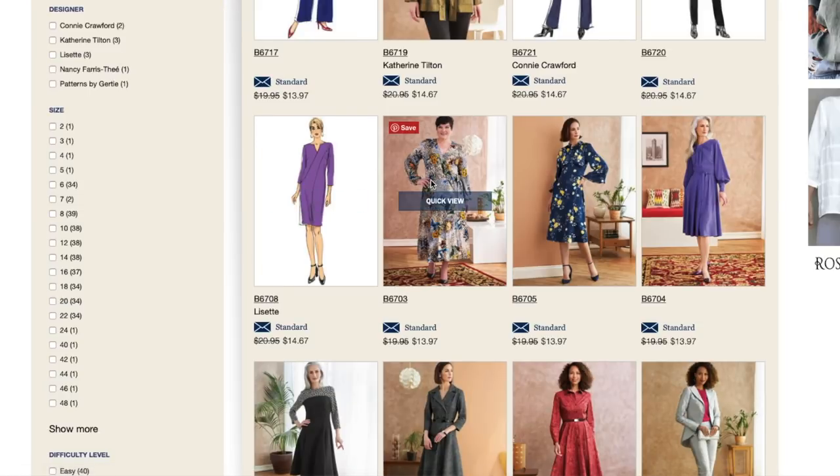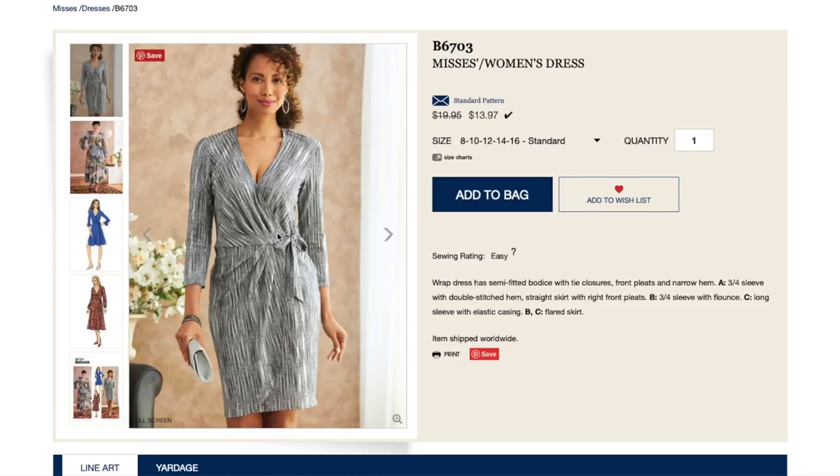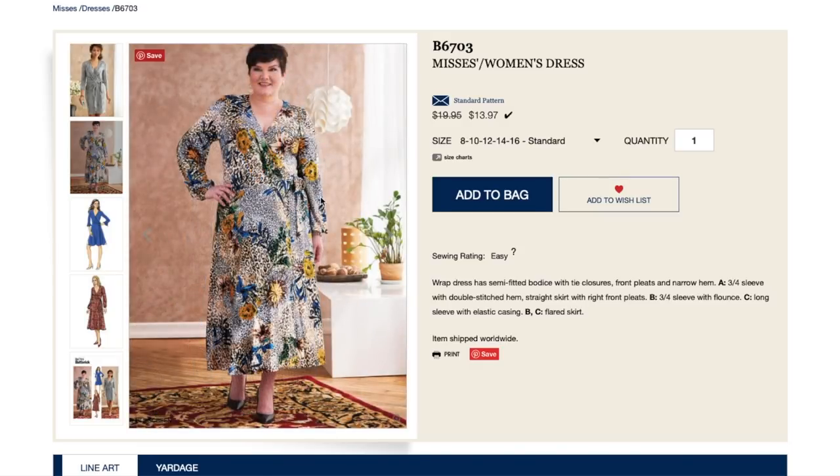This one's sweet — we've got a wrap dress, which makes me think it's a true wrap. It has a semi-fitted bodice with tie closures, front pleats, and narrow hem. View A has three-quarter sleeves with double-stitched hem and straight skirt with right front pleats. View B has three-quarter sleeve with flounce. View C has long sleeve with elastic casing. B and C have a flared skirt — so there are a lot of options here. It's a little low cut, as with a lot of wrap dresses, but the pleating detail coming from here is really nice. It even has this little swoopy petal skirt, which is very feminine.